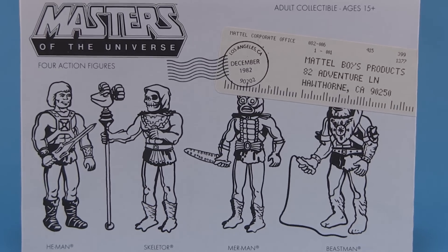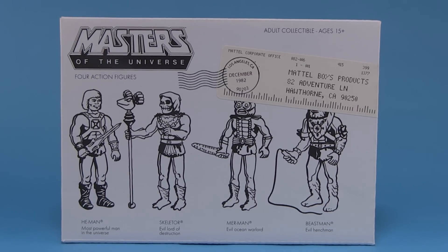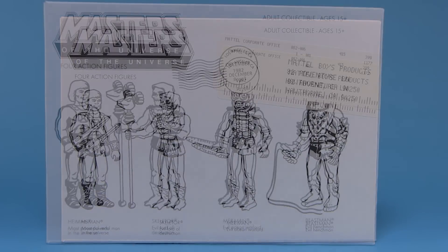Hey guys, I'm Pixel Dan and this is a review of the Masters of the Universe three and three-quarter inch scale Kenner style action figures from Super 7. This was a San Diego Comic-Con exclusive.